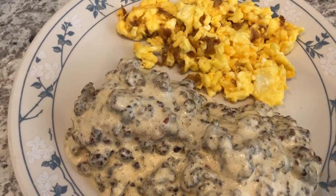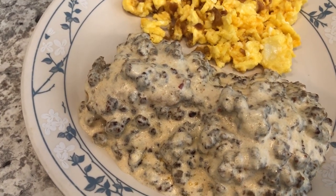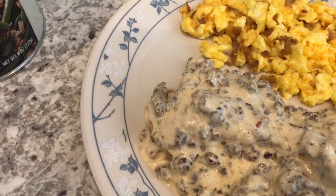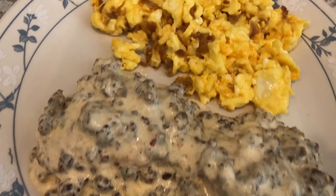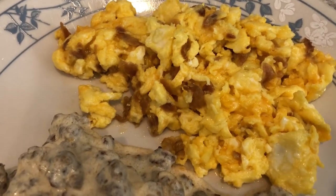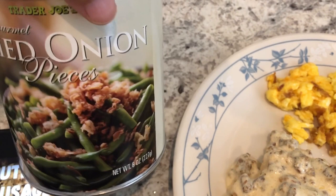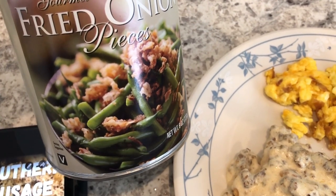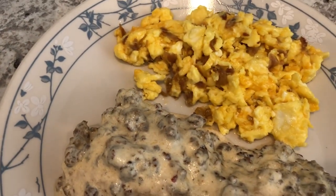For dinner tonight I wanted to use up the biscuits that I made the other day, so I decided to make biscuits and gravy. I love breakfast for dinner, and my biscuits and gravy recipe is really simple — I actually recorded a video on it a while back. With it I decided to make some scrambled eggs, and in my scrambled eggs I have sharp cheddar cheese and these French fried onions.